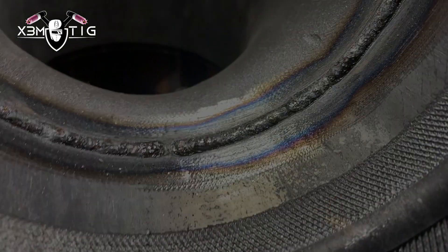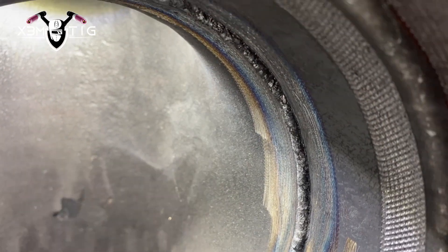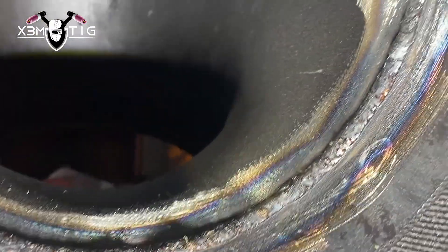Some guys like to lay wire — it all depends on the size of the gap. You can go hot but it has some risks: grapes, or if you miss a little step when you lay wire and the travel speed is fast, it'll show on your x-ray. And that's it for the root — I'm happy with it. It's a good solid root all the way around. I like a heavier root, especially for the hot pass where I like to run really hot.